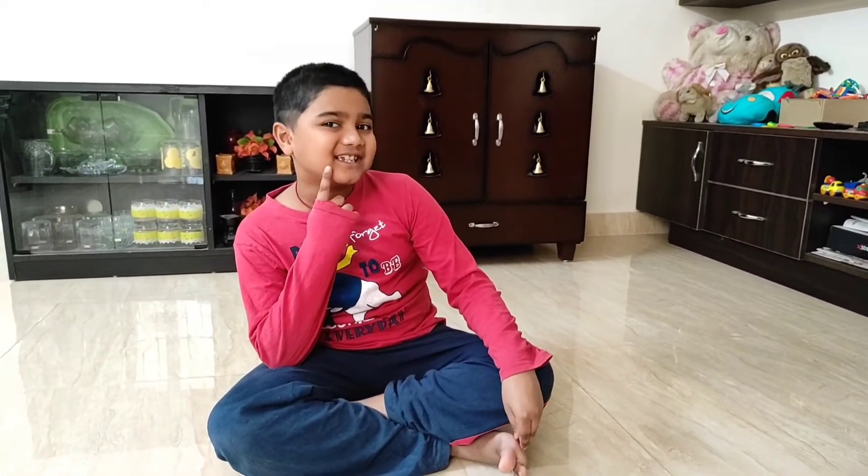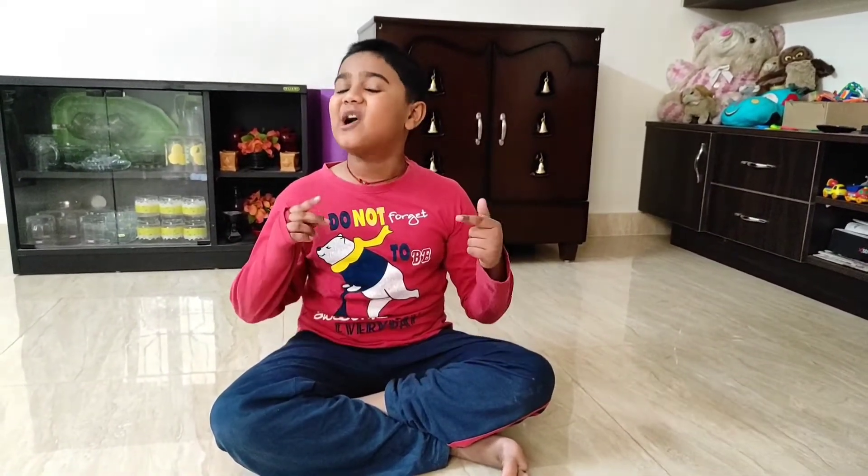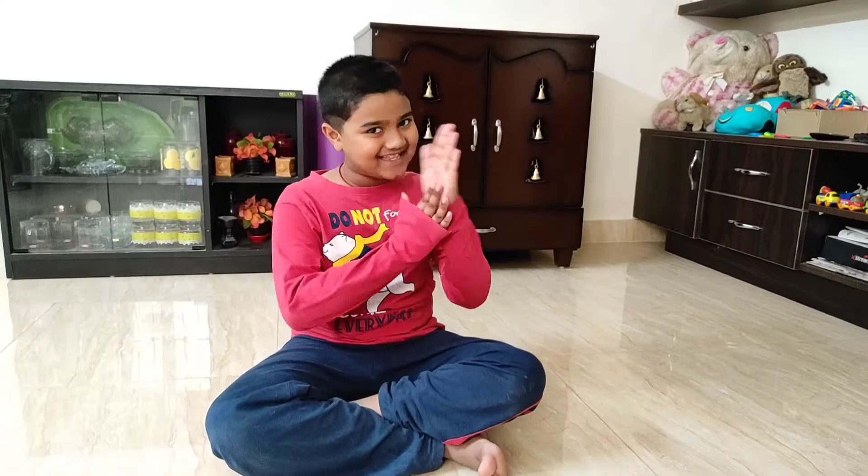Hello guys, welcome back to my channel. So today in this video, I came up with a very unique snack — Pav Bhaji. You all are thinking Pav Bhaji is unique? Yup. We are going to make Pav Bhaji with the horse gram. So let's get started.